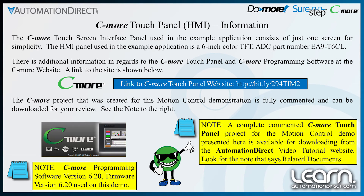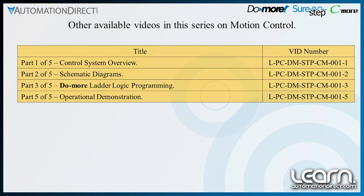Here are some links to additional information on the Seymour touch panel that may be of benefit. Look for other videos in this series. Thank you for watching.